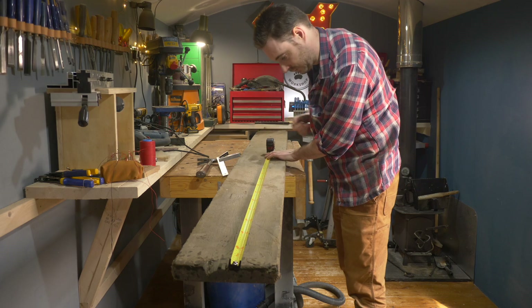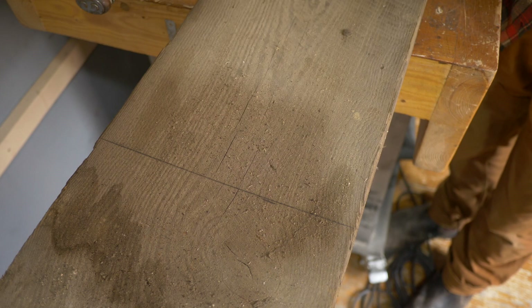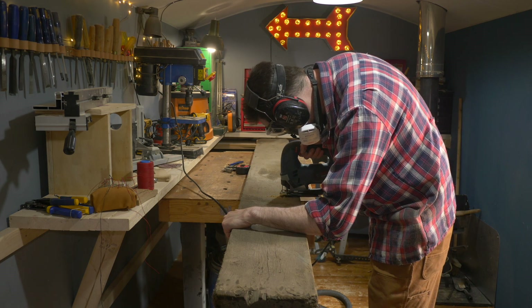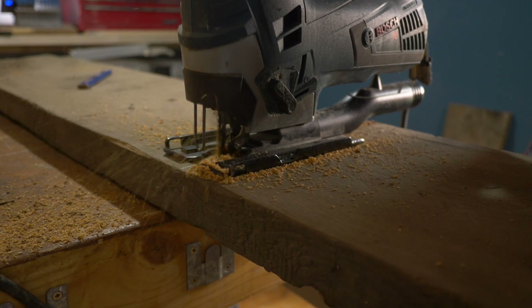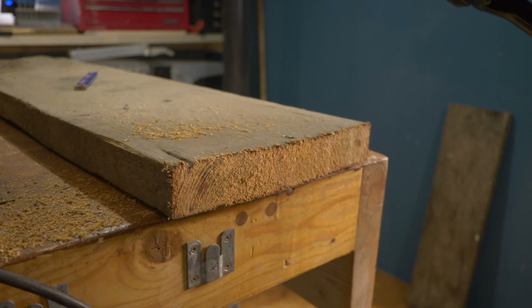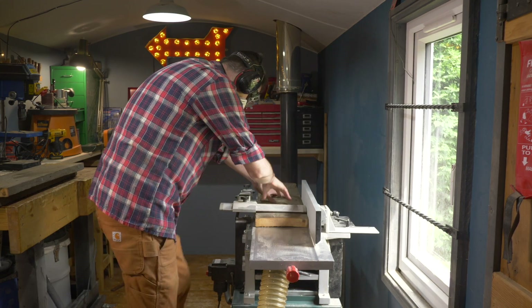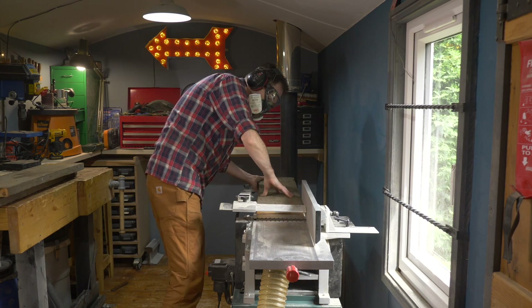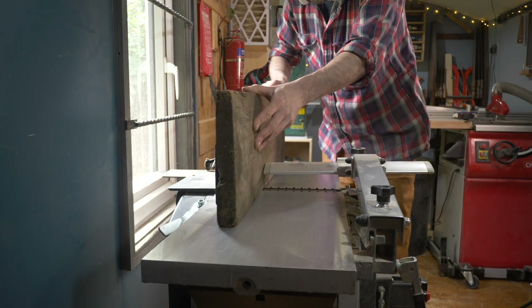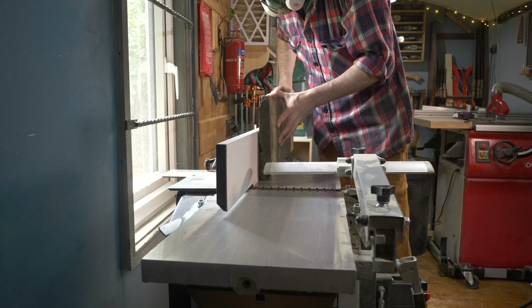My plan was to use it to make a welly boot rack that I did a few weeks ago, so I started by marking it out into the sizes I'd need for that and getting it roughly cut down with the jigsaw. The board was cupped so I got one surface planed and then an edge planed as well. With it cleaned up I could see that it wasn't just an old bit of scaffold board — it was a really nice bit of pitch pine under all that dirt, and far too nice to just be painted.